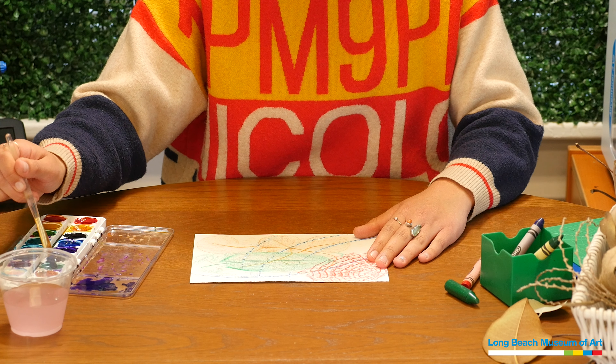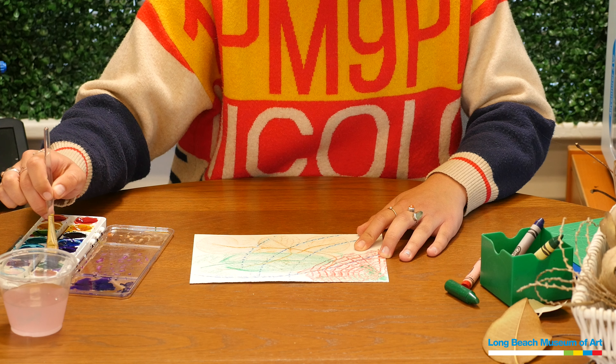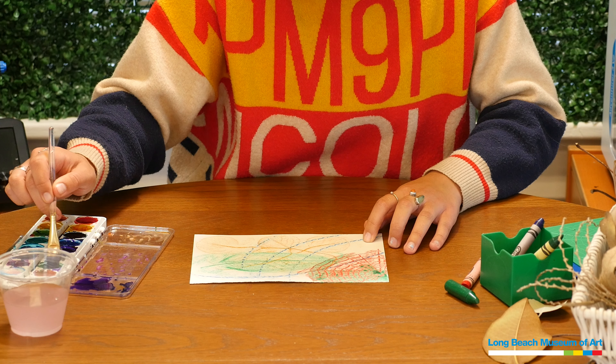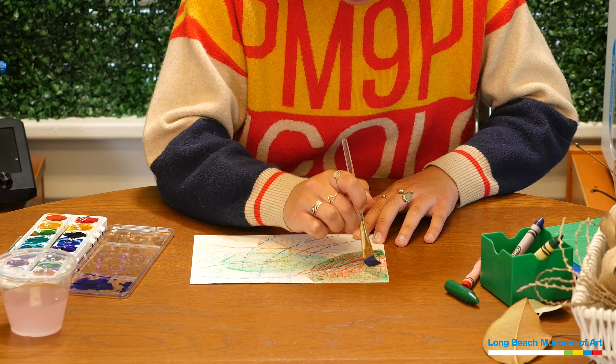Now that I've finished filling up my page with crayon rubbings, I'm ready to add some watercolor. When thinking about what colors to use, consider picking contrasting colors because they can really pop. I'm going to put some green paint over my red spider web because those are high-contrast colors. You'll notice when you add the watercolor paint over the crayon, it's going to pull away from your crayon lines because water resists wax. That's why we can paint right over our crayons — we don't have to worry about them disappearing.